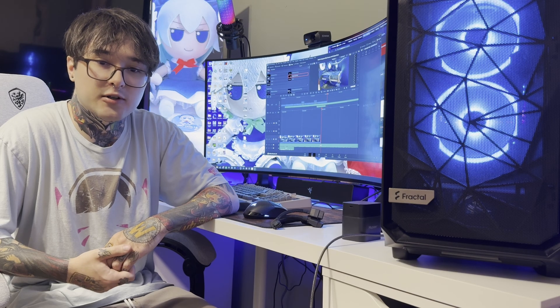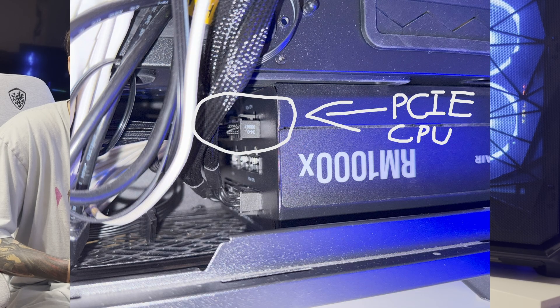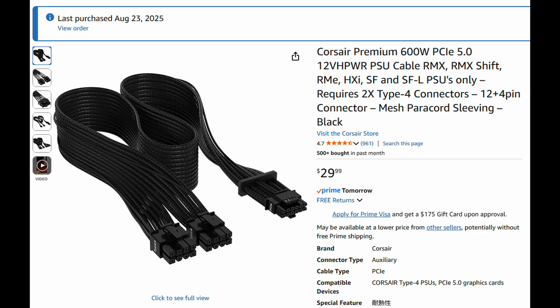Unlike the adapter, this Corsair cable plugs directly into the PCIe headers on my modular power supply. It uses two 8-pin Type 4 connectors, as you can see in the picture from Amazon.